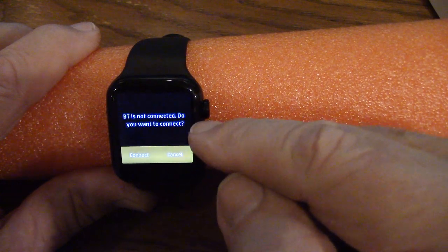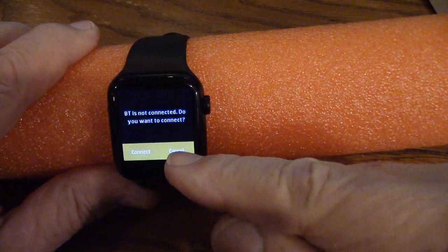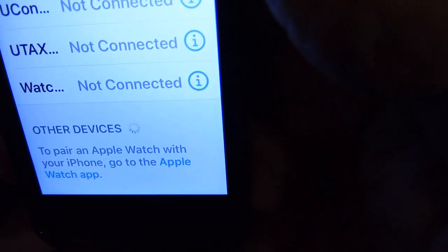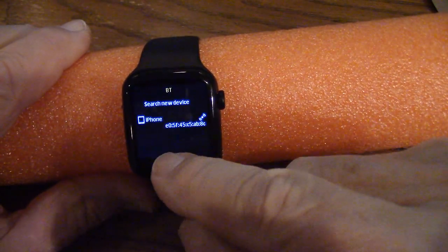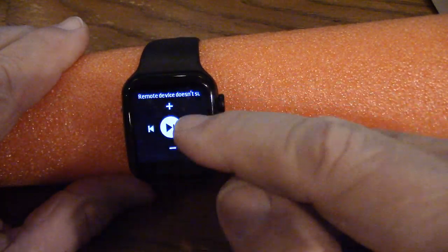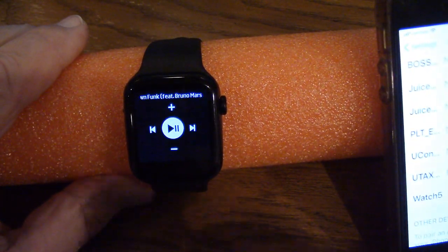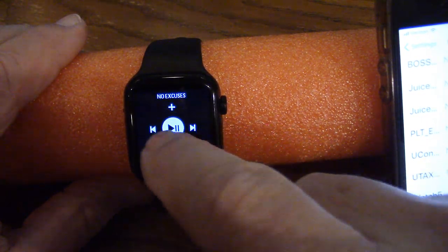Bluetooth music — if I pick this, it says your Bluetooth is not connected, do you want to connect? I say OK. It connects to my phone. I select iPhone and connect the Bluetooth device. So first go to settings and Bluetooth setup and pick the phone. It shows it's not connected — I go ahead and say connect. My phone asks if I want to pair — I say pair, and now it's connected. I have remote control and can fast forward to the next song.